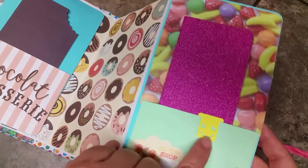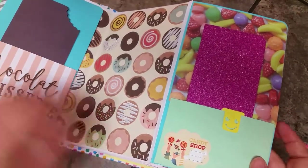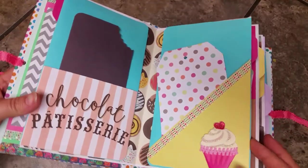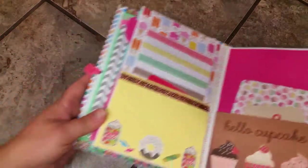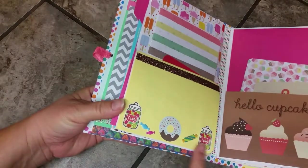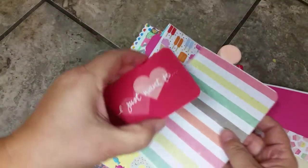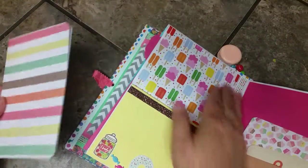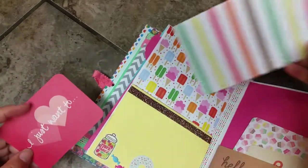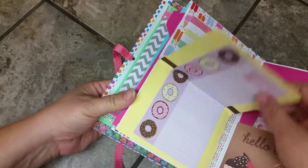There's a glitter card for journaling or photo matting, and this adorable little happy face paper clip sticker that says 'Candy Shop.' The pullout pages on this signature are pink. On this page there are stickers that say 'Candy,' a donut sticker, and these little cinnamon cards that pull out. This little card has a lot of space for photo matting or journaling.